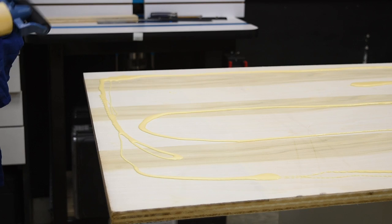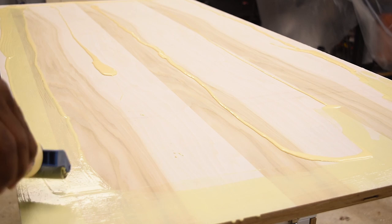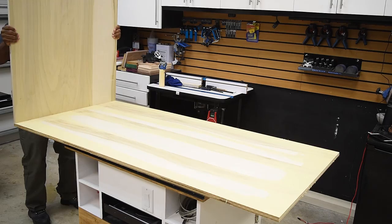Now some might think that this is a bit of an overkill, but I am going for a heavy top and I want this to be pretty sturdy. So I did just laminate two sheets of plywood. You can use one sheet and then wrap the trim with maybe a one-by-two, and that would give a similar look but lighter.